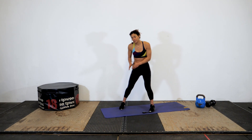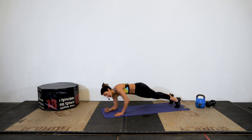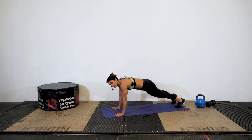Next up we have a plank to push up. We're in a high plank position. We're gonna come down onto our forearm: down right, down left, up right, up left, switch. Then down left, down right, up left, up right.